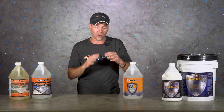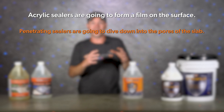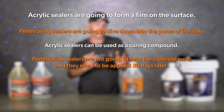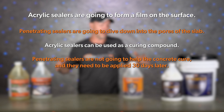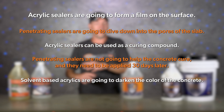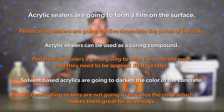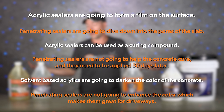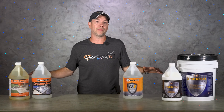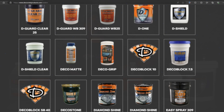Quick recap: Acrylic sealers form a film on the surface while penetrating sealers dive down into the pores of the slab. Acrylic sealers can be used as a curing compound, but most penetrating sealers won't help the concrete cure and need to be applied 30 days later. Solvent-based acrylics darken the color, making them excellent for decorative concrete, while penetrating sealers don't enhance the color, making them great for driveways or any exterior concrete that's not colored or stamped. Both types are available in a wide variety of options — check the sealer page on our website to learn more.